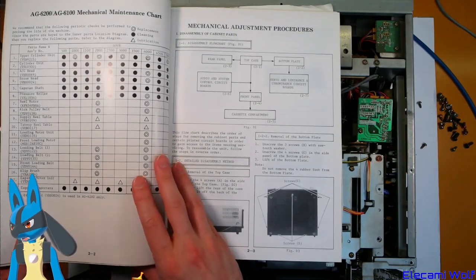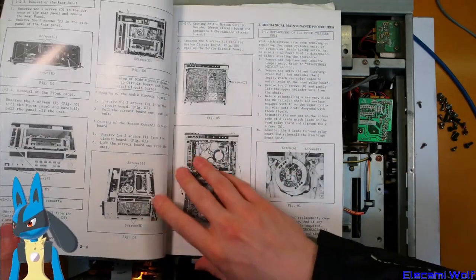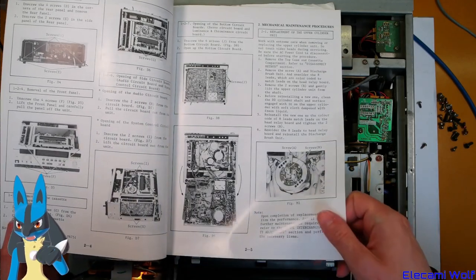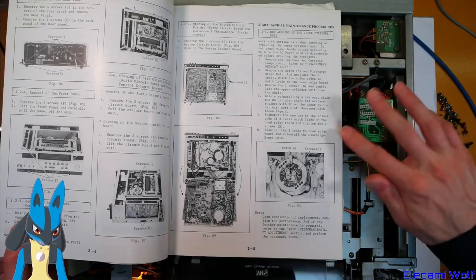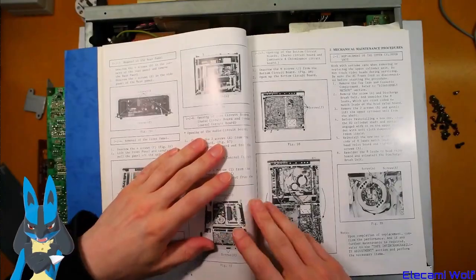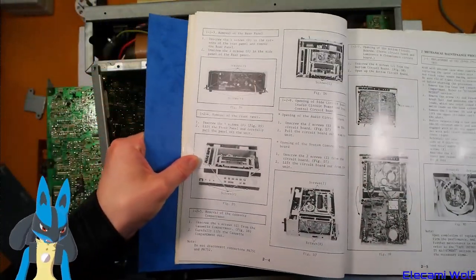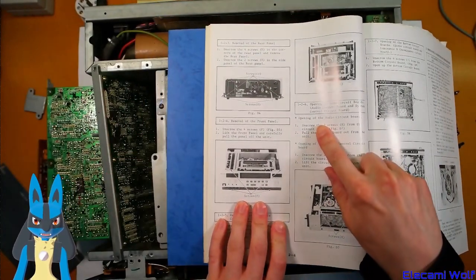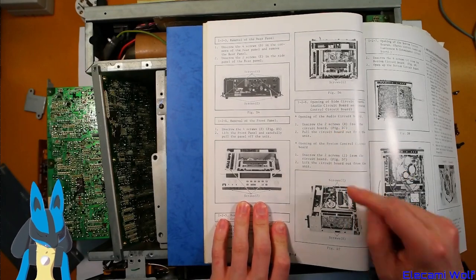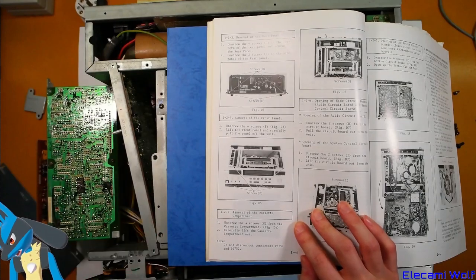See maintenance chart — it tells you when you should replace the different bits inside it. Looking for a diagram that shows where the boards are. On the side here it says 'Opening the audio circuit board' and it's talking about component H. So this thing here is the hinged audio board. And then it says 'Opening system control' with screws I — that's the system control board.